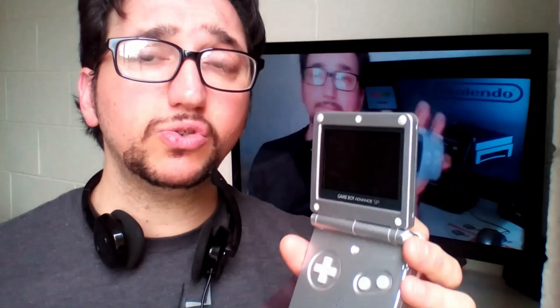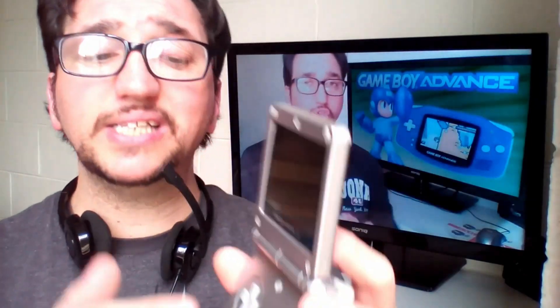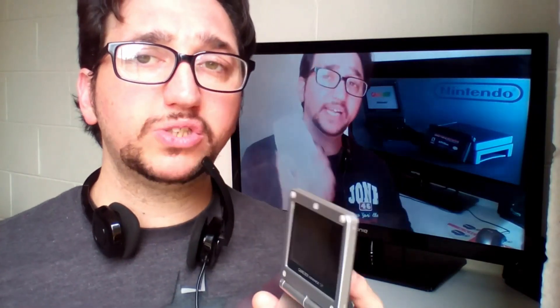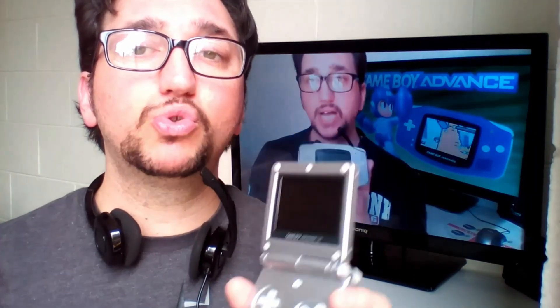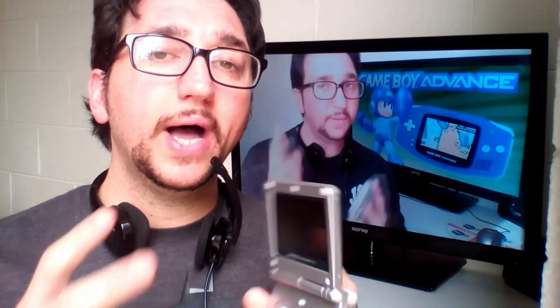Let's see a little bit about the difference between this console and the previous one, which you can see here. This console has a button to activate the retroillumination inside it — retroillumination that is very important because it allows us to see games much more clearly.